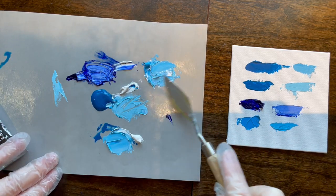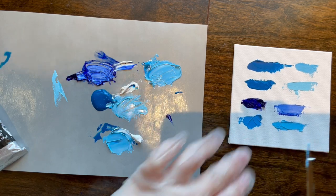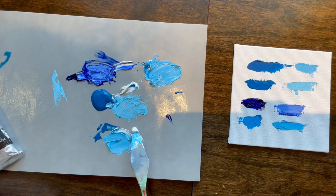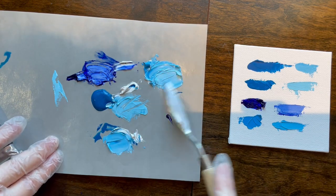Sevres is pretty close to manganese when you thin it down. Let's get some more white on it to see if it lightens up even more.